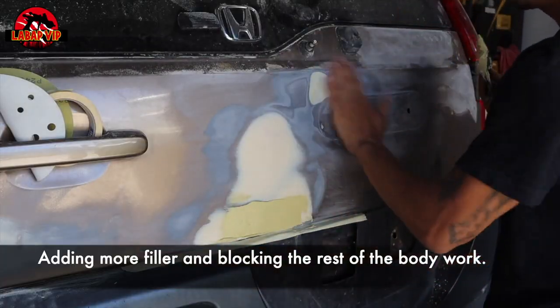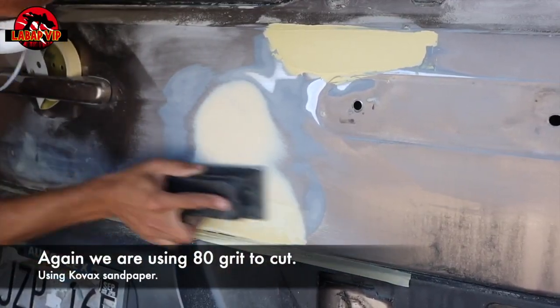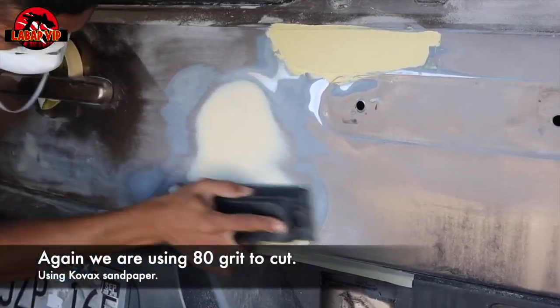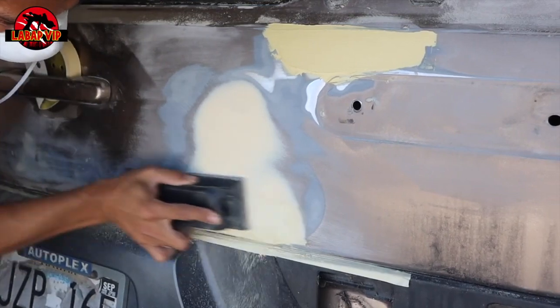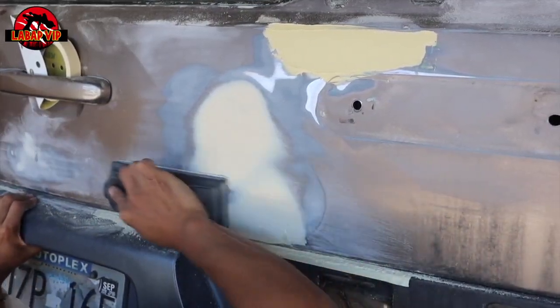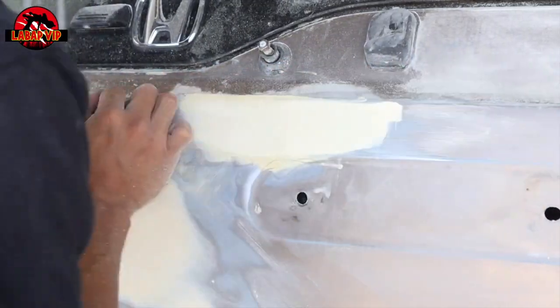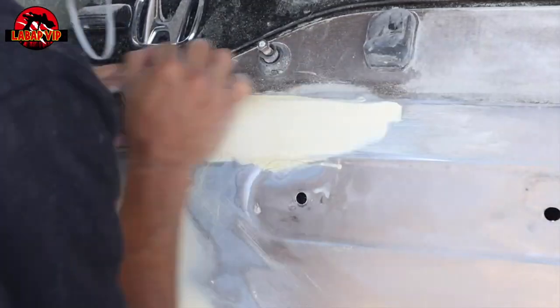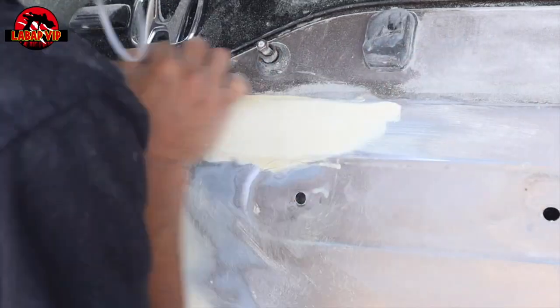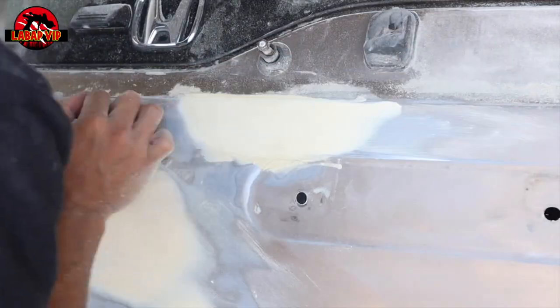When doing body work, you might have to lay two, three, or even four coats of body filler to get it perfect, because sometimes the first coat is not enough. You lay a second coat and then discover a few other areas around the car. You might go back to a spot you thought was done and put in a little extra filler over a couple of chips or low spots. Just take your time and go over it.